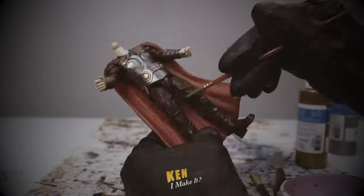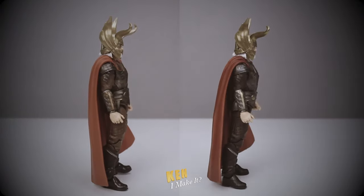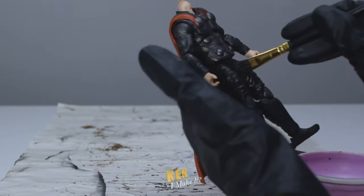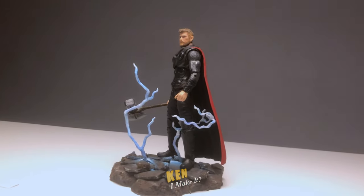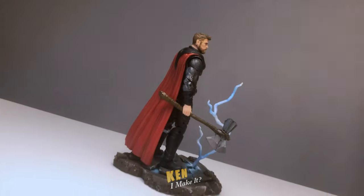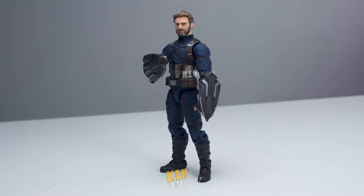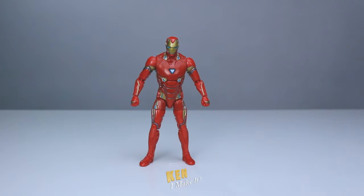Last week I altered Odin's appearance to make him look more like he did in the movie. A couple of months ago I upgraded my Infinity War Thor, making him more movie accurate. And a few weeks ago I did the same thing to the Infinity War Captain America. So naturally, I gotta do the same to the final member of the big three — Iron Man.